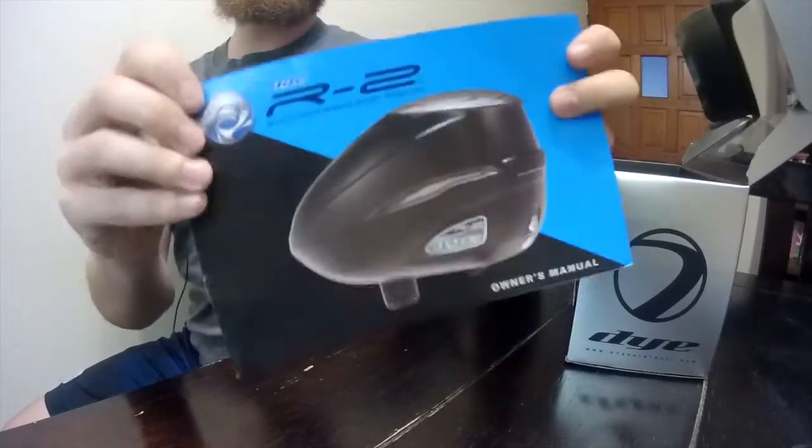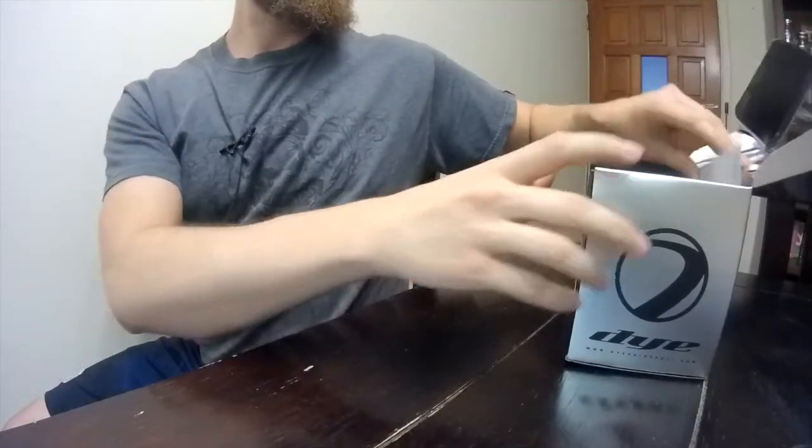You have your user manual and you have your warranty card. Don't ever lose this — you need to make sure that you fill this out and send it in. They already have it where you just put your stamp right there and you're good to go. That way, if there are any issues, you're still going to be under warranty.